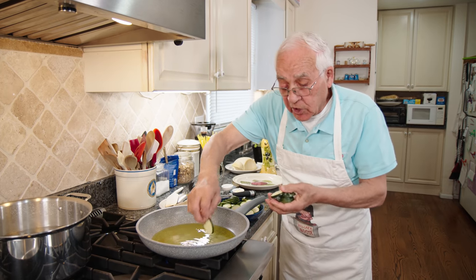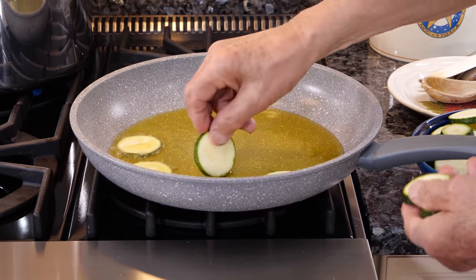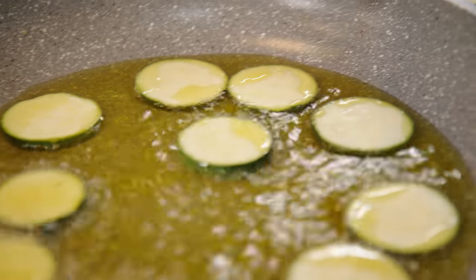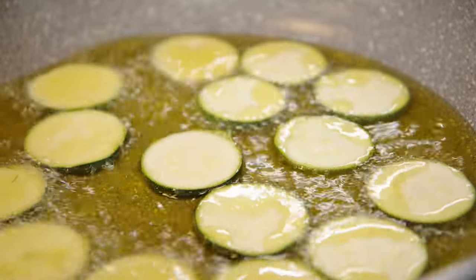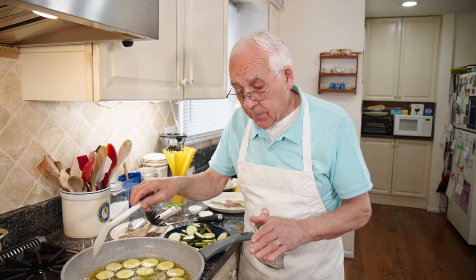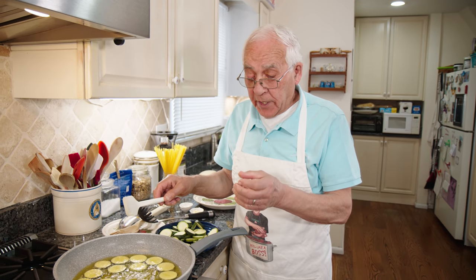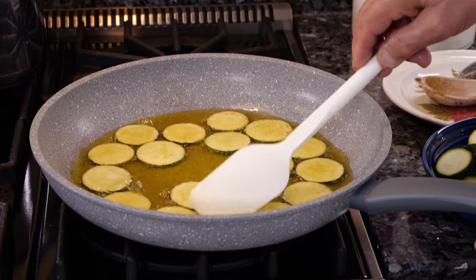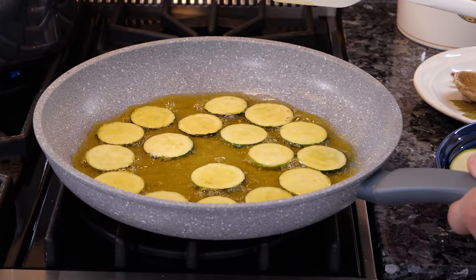Make sure you don't burn yourself. Look at the nice bubble — make sure the oil is not too high. We lower down a little bit. Look how beautiful the zucchini. You see, it starts to fry, it starts to get a little color, but you gotta fry nice and slow. The color has to be like brown, not like this — this is still white. When you turn it, it's not ready yet. It needs a bit of nice color.